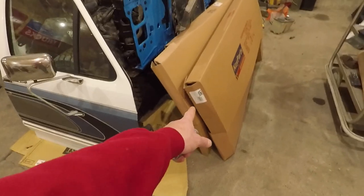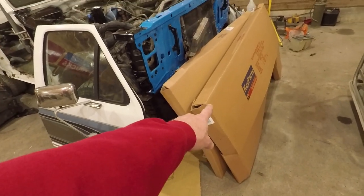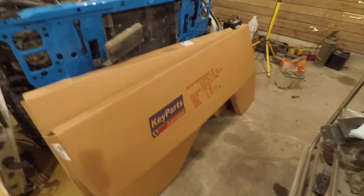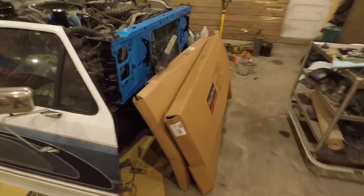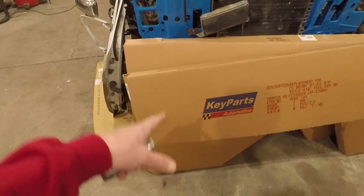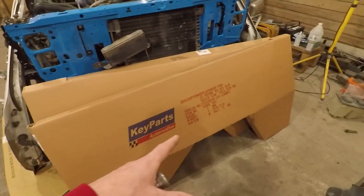I did get contacted by LMC Truck — it sounds like they're going to send me a new passenger side quarter panel that hopefully isn't damaged. I really can't believe that one came damaged. To me it looks like it must have left the factory that way, because the outside of the box looks fine and the great big box packed full of packing didn't look damaged at all. But either way, it sounds like they're working on sending me a new one — should be delivered in the next three or four days.